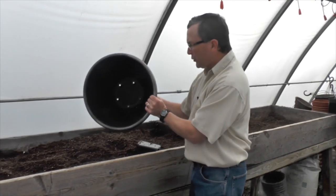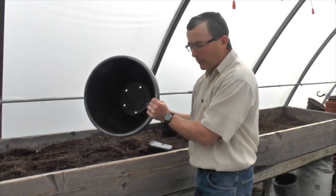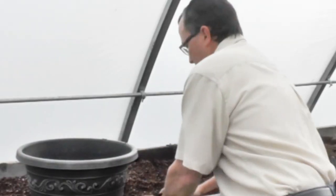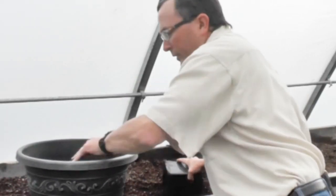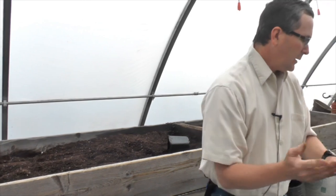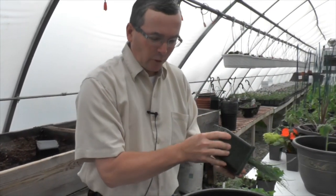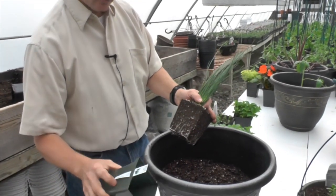We're going to be sure that our container has drainage holes in the bottom. You want your water to be able to drain out, otherwise it'll fill up with water and the plants will not do well. So we're going to start off by filling the base of the container with some potting soil, up to maybe five inches below the rim. You want to start with an upright, kind of an anchor plant for your container.